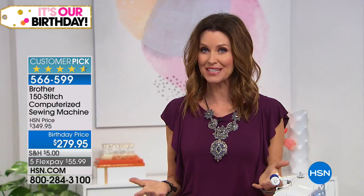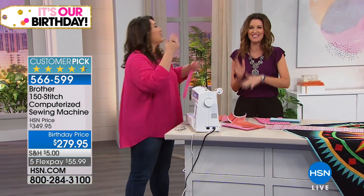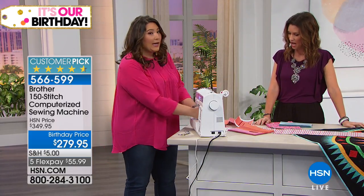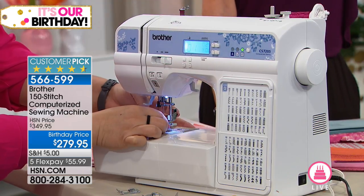Get it home for $55.99 with that instructional DVD — you'll be making things in no time. It comes with a 25-year warranty on the chassis casting, a two-year warranty on all electronic components because this is a computerized sewing machine, and a one-year warranty on parts, labor, and accessory items. You're getting 11 feet, 150 built-in stitches plus 55 alphanumeric for 205 total. Speaking of feet — I just put on a zipper foot — let me show you how easy the feet are to change.